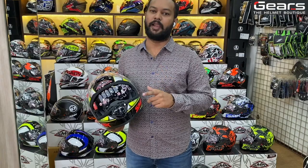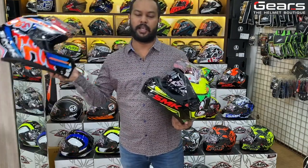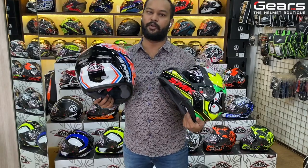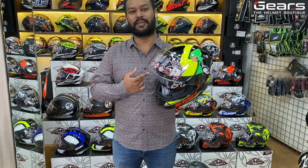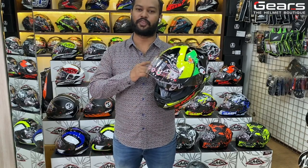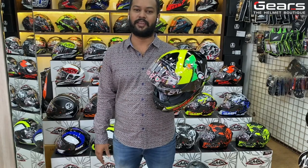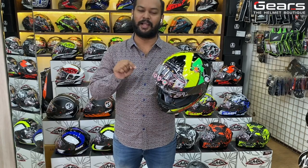Compared to the Stellar helmet, the Twister series has a drop-down sun visor, but the Stellar does not. Apart from that, both are ECE standard. If budget isn't a constraint, you can go for the Twister series at 4300 rupees. If not, the Stellar series is available at 3800 rupees, but do remember the pricing is about to be revised this month end.